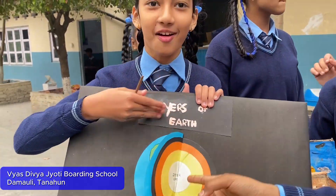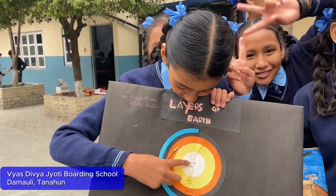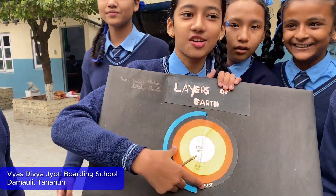This is the region of the earth, and this is the rest.